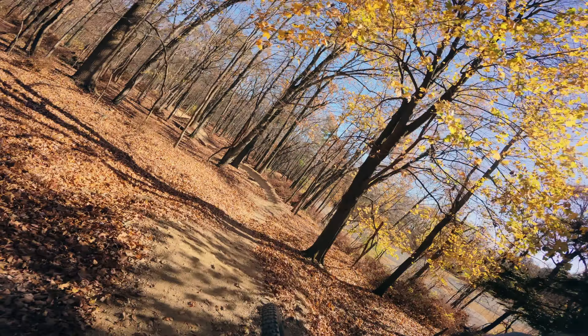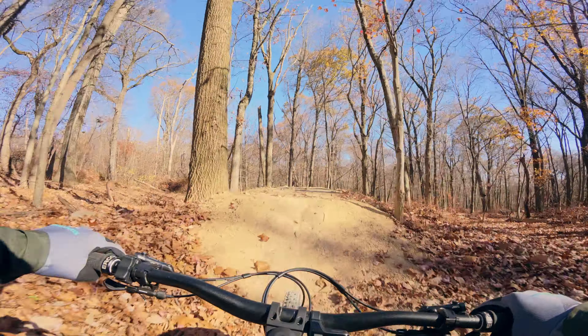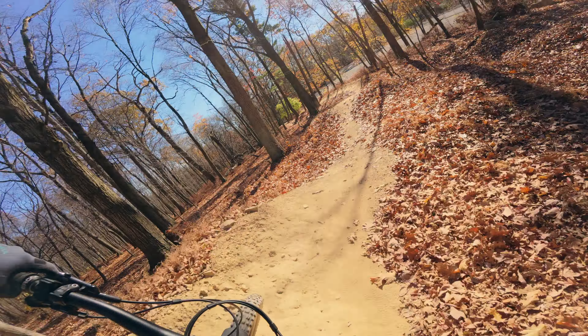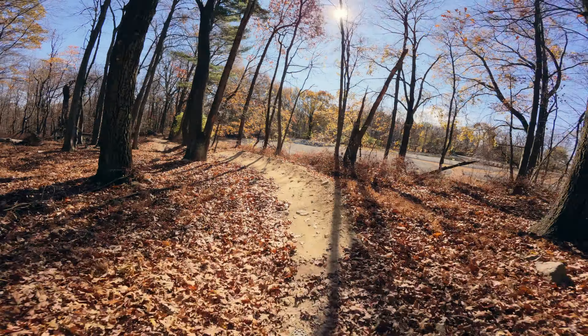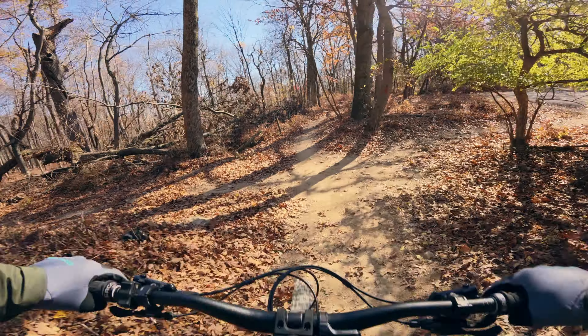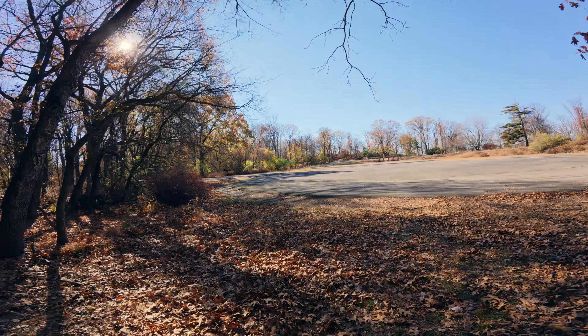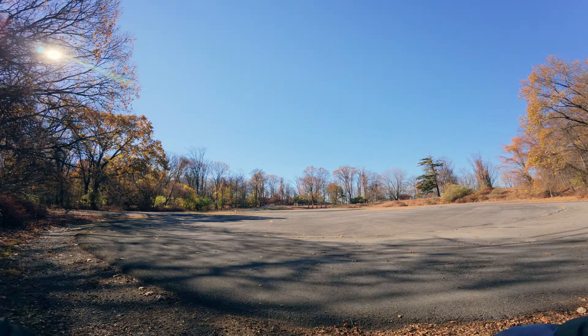This bike jumps so good. We're gonna cut off a line here and head across to get up to the pagoda.